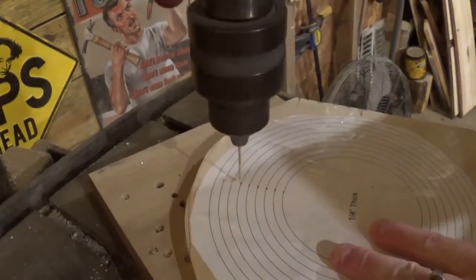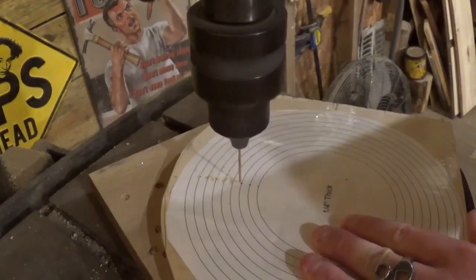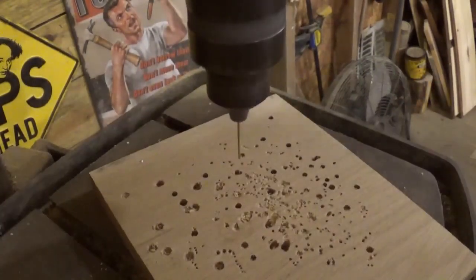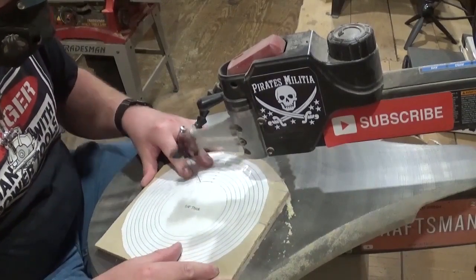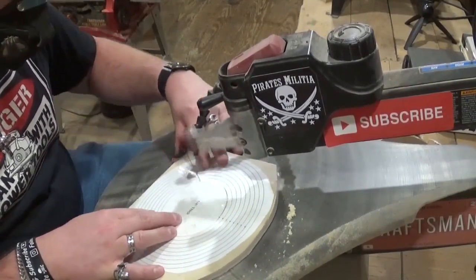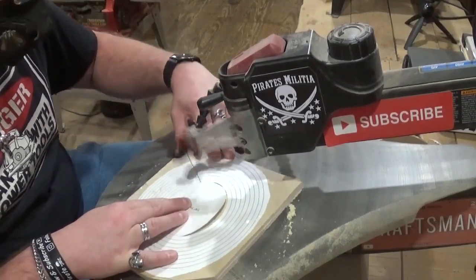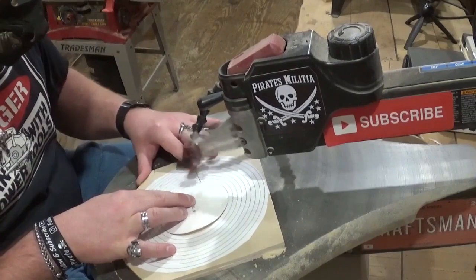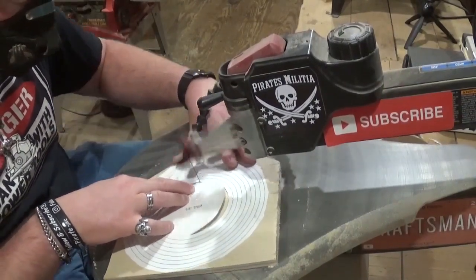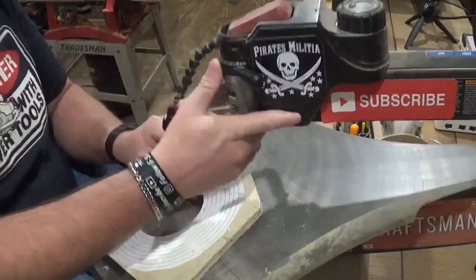Over at the drill press I'm using the smallest bit I have to drill out the pilot holes to cut out all of the rings, lining them up as carefully as I can. Then we headed over to the scroll saw to begin scrolling. I'm using number five ultra reverse tooth scroll saw blades, and they are cutting through both layers of quarter-inch material exceptionally well, keeping in mind that we are stack cutting and making two of this beautiful and unique project.